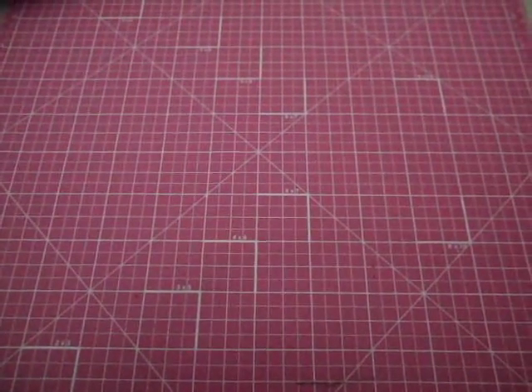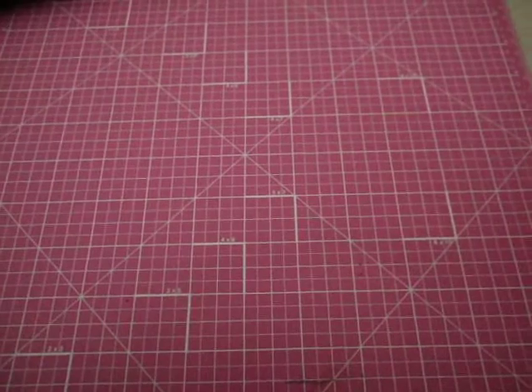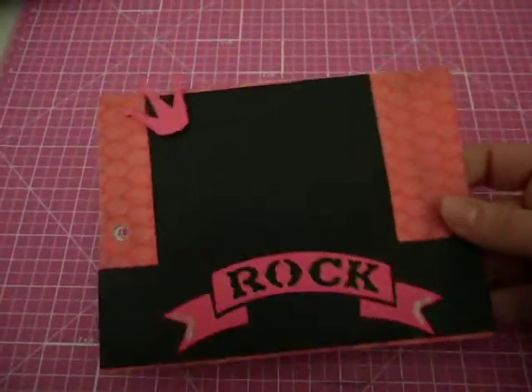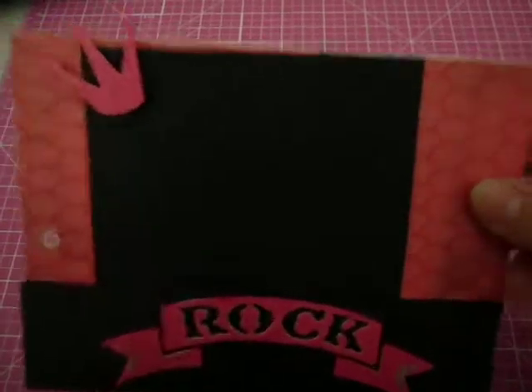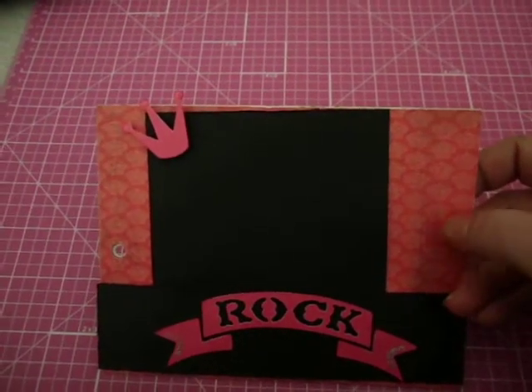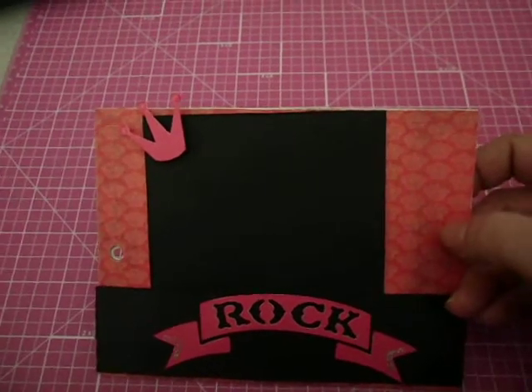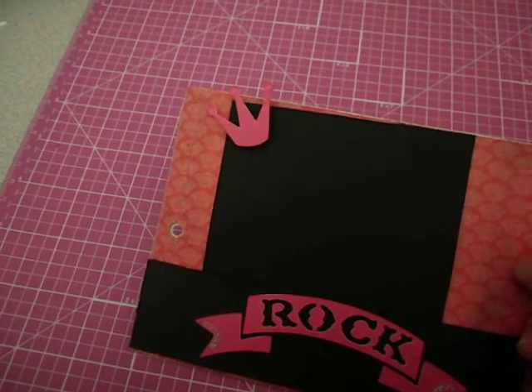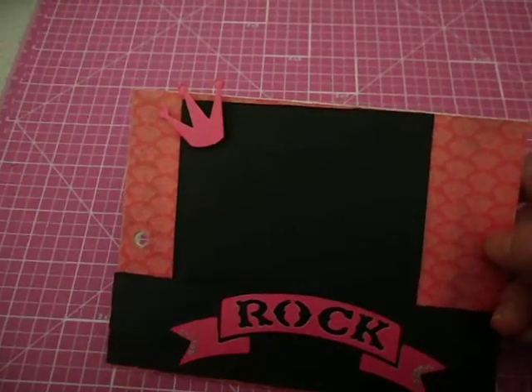And then the next page — I don't even know if they're going to go in this order — but the next one. My daughter likes it like this. I wanted to actually put more on this page, but this is it. The paper is all the same paper, except for that music piece. This is all from the Rock Star by Die Cuts with a View — it's their mat stack.